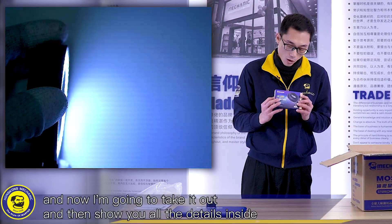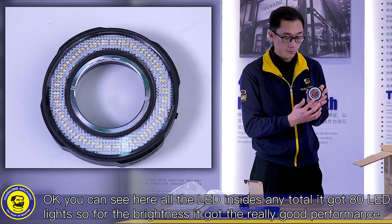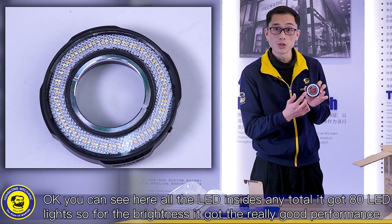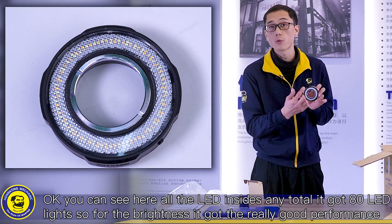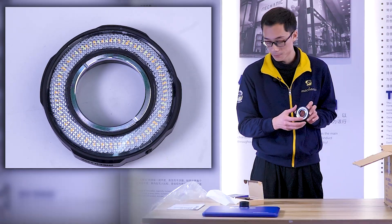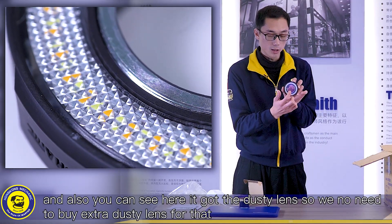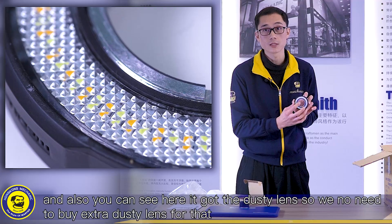Now I'm going to take it out and then show you all the details inside. You can see here all the LEDs inside — in total it has 80 LED lenses, so for the brightness it has really good performance. And also you can see here it has a dust lens, so we don't need to buy an extra dust lens.